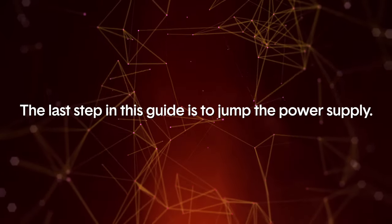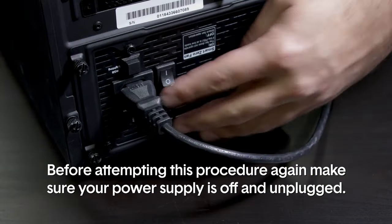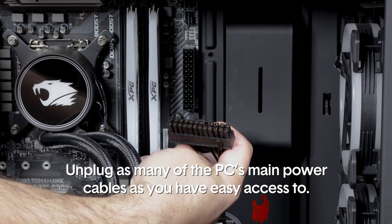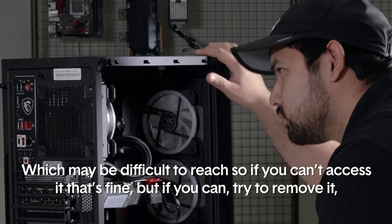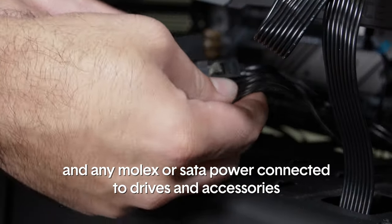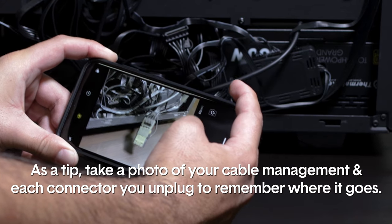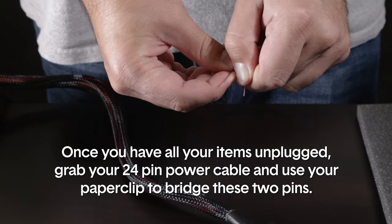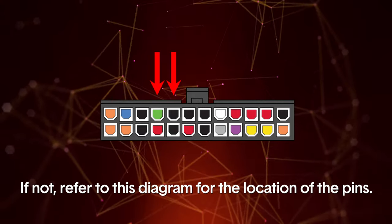The last step in this guide is to jump the power supply. This may be an intimidating step for some, but it will let you know if your power supply is dead. Before attempting this procedure, make sure your power supply is off and unplugged. Unplug as many of the PC's main power cables as you have easy access to — this includes the video card's power cables, the 8-pin CPU power cable (which may be difficult to reach, so if you can't access it that's fine), and any Molex or SATA power connected to drives and accessories. As a tip, take a photo of your cable management and each connector you unplug to remember where it goes. Once everything is unplugged, grab your 24-pin power cable and use a paper clip to bridge the two pins. If your PSU has colored wiring, it will be a green and a black wire; if not, refer to the on-screen diagram for the location of the pins.